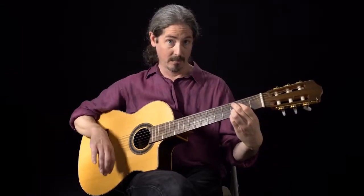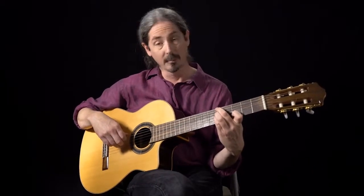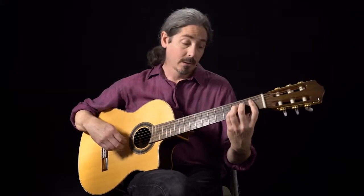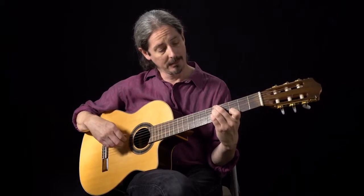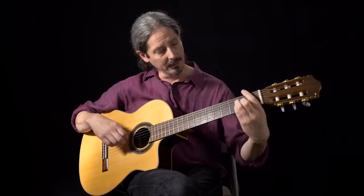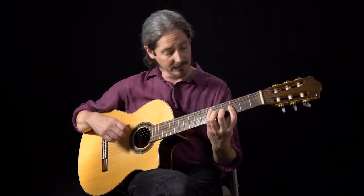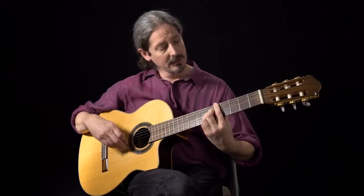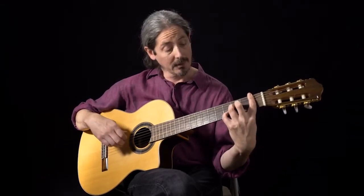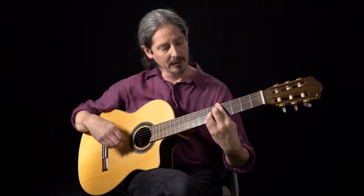Now we're ready to take all those different patterns and put them into the etude. The etude starts with basically a copy of exercise seven, played twice. The second part moves to F major 7, F minor 7, E minor 7, and then an A7 sharp 5. We're going to add the little bounce in the thumb on this section — that chord comes in early.